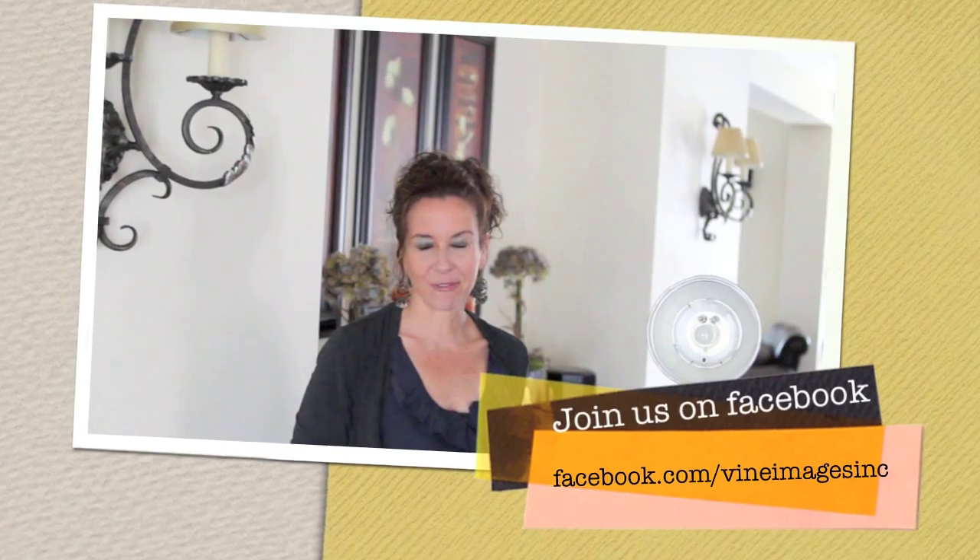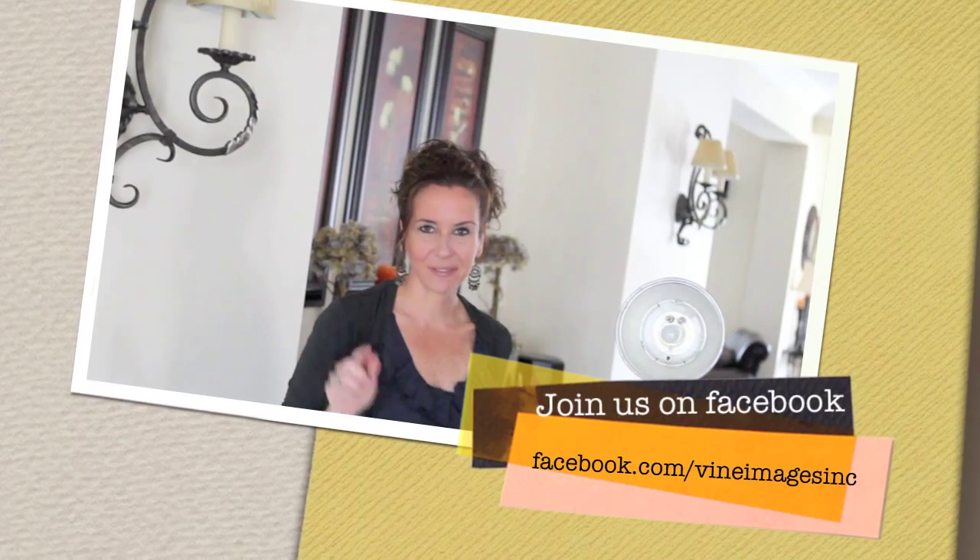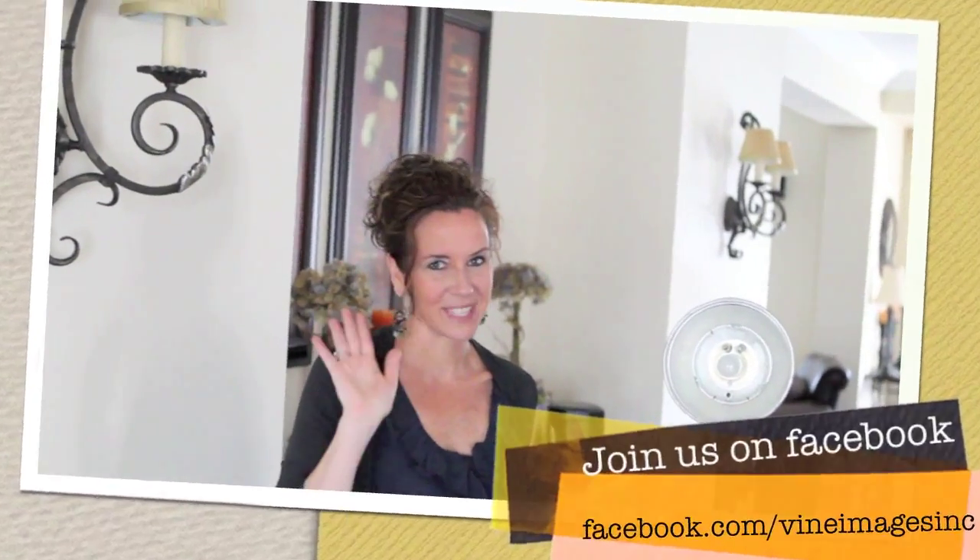On behalf of Vine Images, I just want to thank you so much for joining us for Tuesday's tip and we will see you next week. Join us over on Facebook — all you YouTube subscribers, we would love to have you. Facebook.com forward slash Vine Images Inc. Thanks so much guys, leave your comments below. We'll talk soon. Take care.